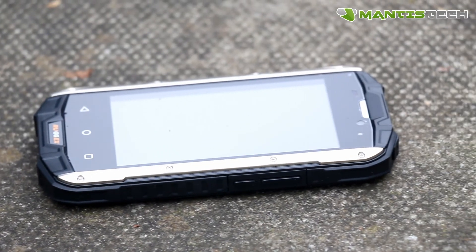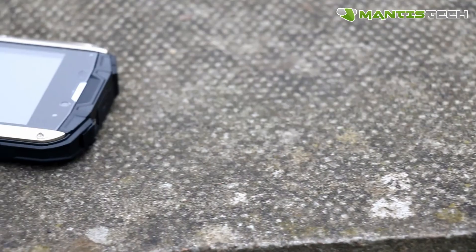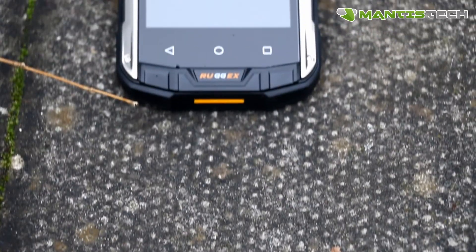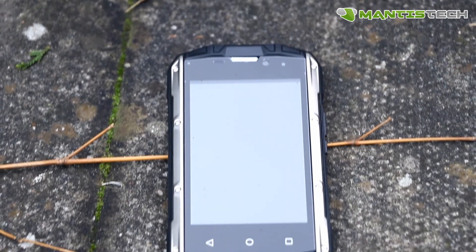Hello, welcome to our video. Today I am very excited to show you this rugged Android smartphone. This smartphone is made by RugX. RugX is a trusted UK brand in rugged phones and tablets. This is part of their Rhino range, it's called the Rhino 4.